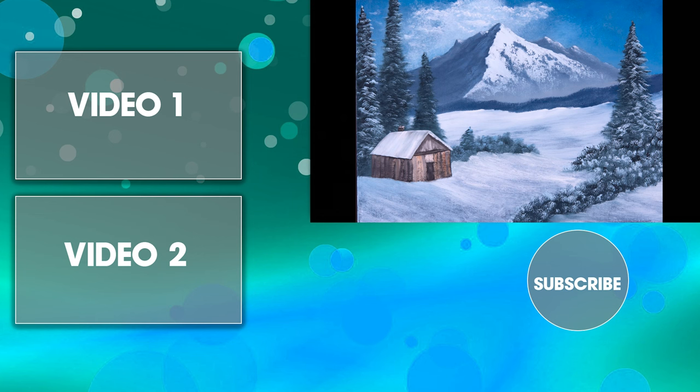Please subscribe to our channel and don't forget to click the like button. Share this video with your friends — share the love. See you next time!